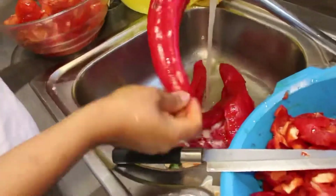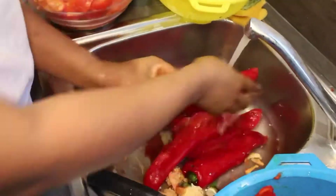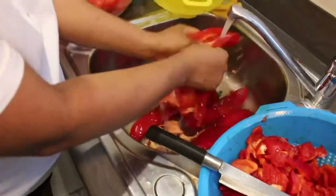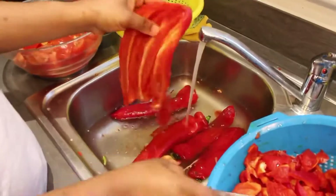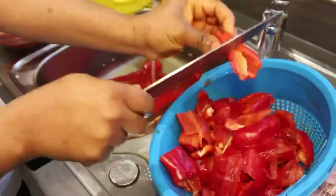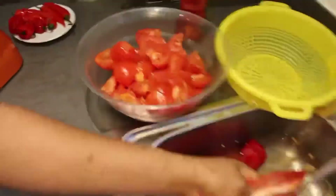Here we go — a tablespoon of baking soda poured into the sink. I'm just washing all the pepper and onions to get rid of the bacteria. Wash it thoroughly with a tablespoon of baking soda. I'm just chopping them into smaller sizes. You can keep some for your salad when the kids want fresh tomatoes.